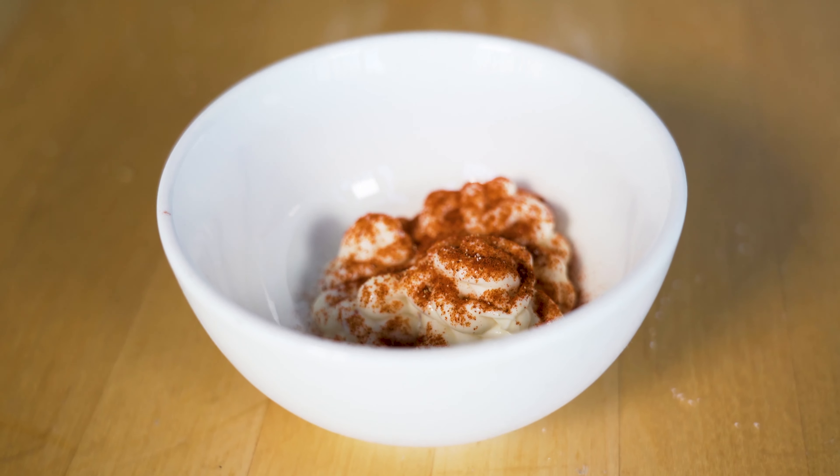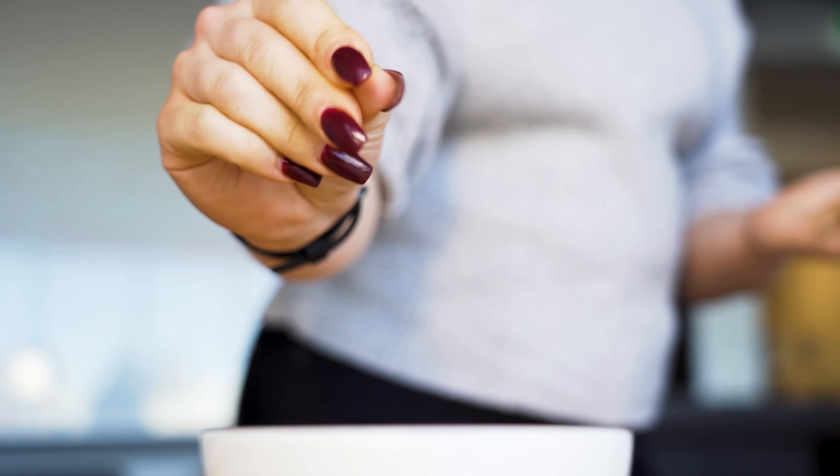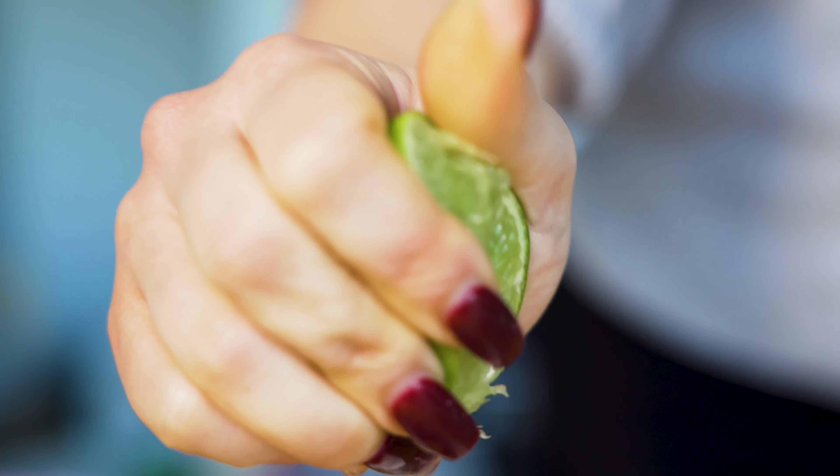In a bowl mix mayonnaise, paprika, garlic powder, salt, pepper, minced garlic and some lime juice.